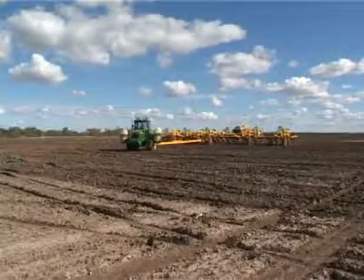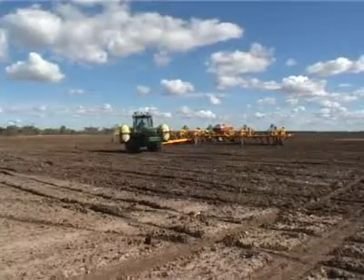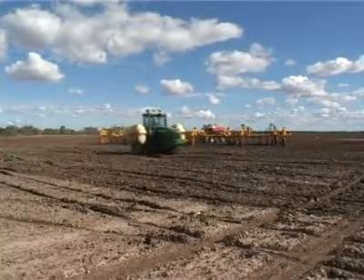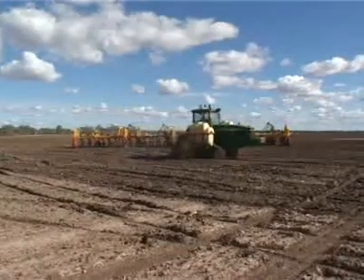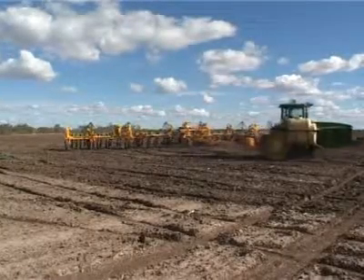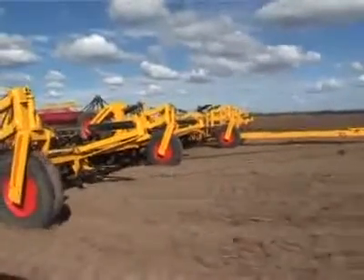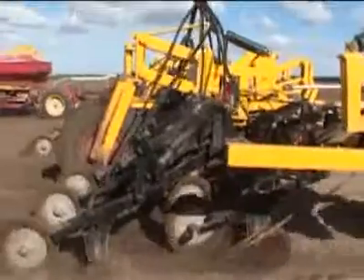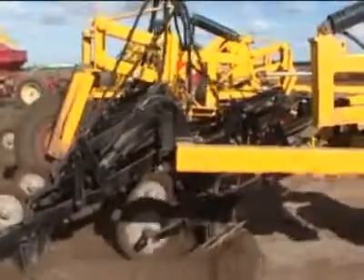We've done about 5,000 acres of moisture seeking and really we haven't replaced much besides points. Maybe a busted press wheel, but that's probably because a bit of a stump hit it on the side. We don't seem to have much trouble sourcing parts, and a lot of the machine, if something does break, you can fix it in the paddock. Maintenance-wise, there's not a lot to it. Pre-season, there's nothing worse than having to start up two weeks before starting to organise parts and stuff like that. For the size of the machine, there's just not a huge amount to them.